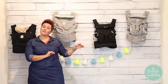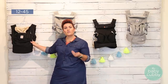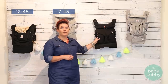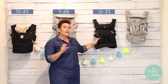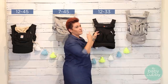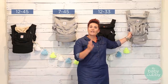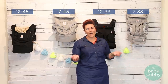All of these have different weight capacities. The Original is 12 to 45 pounds, meaning you need an infant insert if you want to start from infancy. The Adapt goes from 7 to 45 pounds with no infant insert needed. The 360 requires an infant insert, with a weight limit of 12 to 33 pounds — the lower upper limit is due to the button mechanism that enables the fourth position. The Omni 360 goes from 7 to 33 pounds, as it's designed to accept an infant without an additional insert.